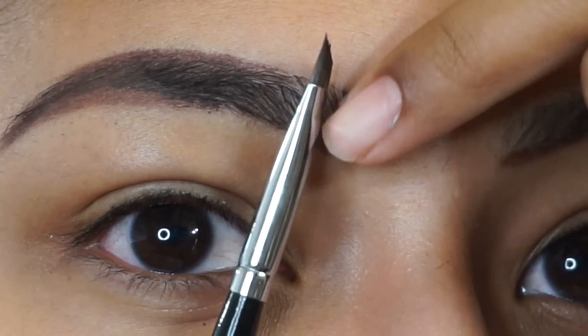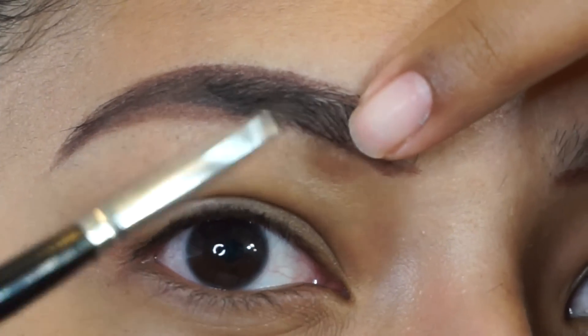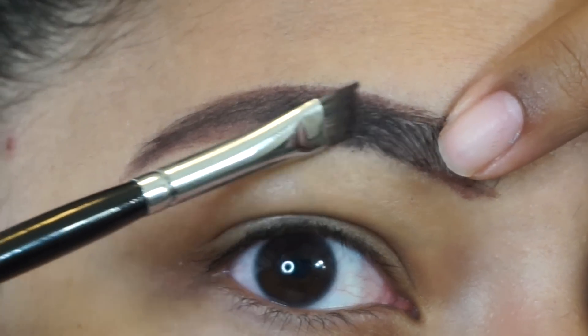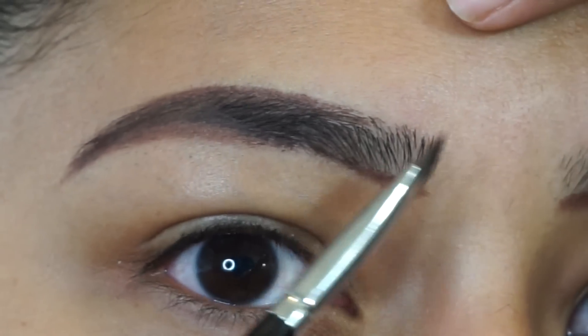So this area right here — we're not going to fill this at all. We're going to fill in all of this section, leaving the front inner brow area naked and empty.